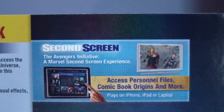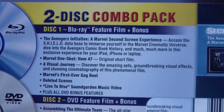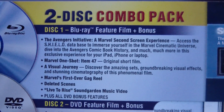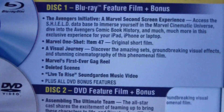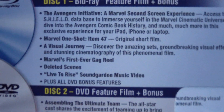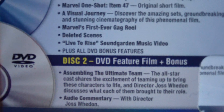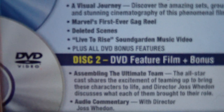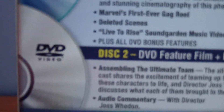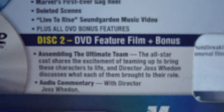On the back, it shows a little advertisement for the second-screen experience app on your iPad, iPhone, or any mobile device. It also shows you what you get on the two-disc combo pack. You get Blu-ray Disc 1, Blu-ray feature film plus bonus. You have the Avengers Initiative, a Marvel second-screen experience, Marvel One-Shot Item 47 which is an original short film, a visual journey, Marvel's first-ever gag reel, deleted scenes — which I've heard actually have 30 minutes of deleted scenes, so I'm pretty excited to watch that — and a Live to Rise Soundgarden music video. People have been complaining about the special features on the DVD, and I have to agree. Even though I don't watch the DVD, I kind of feel bad for people that still watch DVD and don't have a Blu-ray player, because all you get on the DVD is the feature film plus bonus, with only assembling the ultimate team and the audio commentary, which kind of sucks for special features.